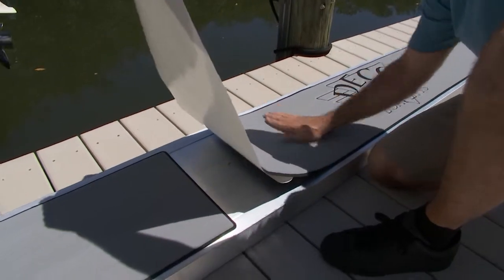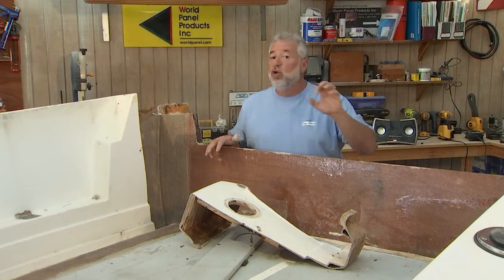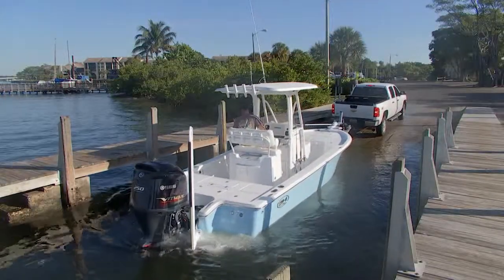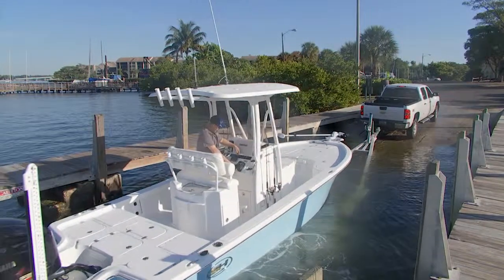Today's program is going to be jam-packed full of tips and information. And speaking of that, our first one has to deal with a new 24-foot Sea Hunt. This is one awesome bay boat — it's completely different from whatever they've made before. And if we could, let's go ahead and unveil it to the world.